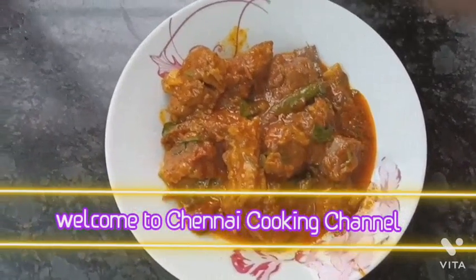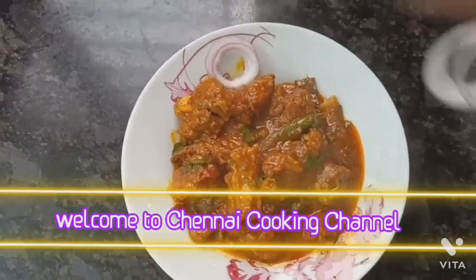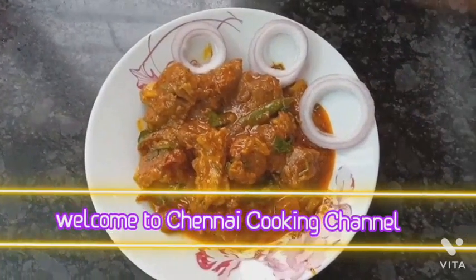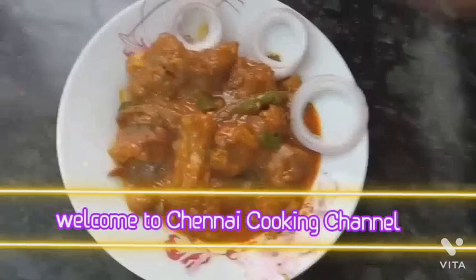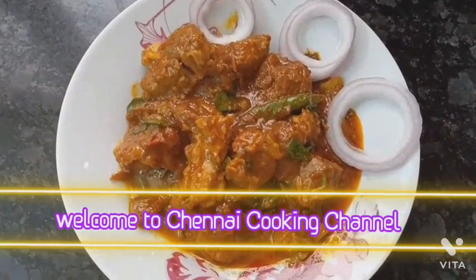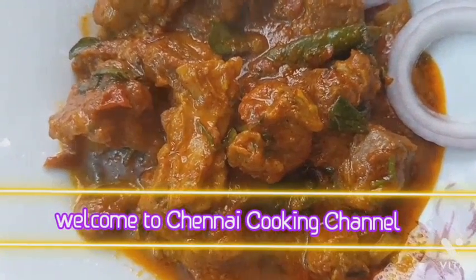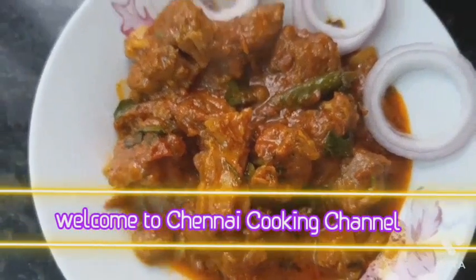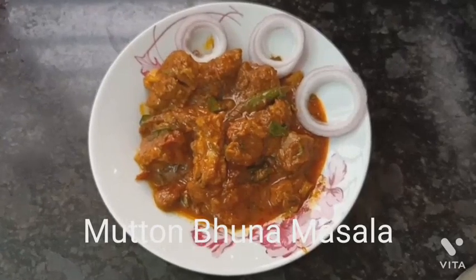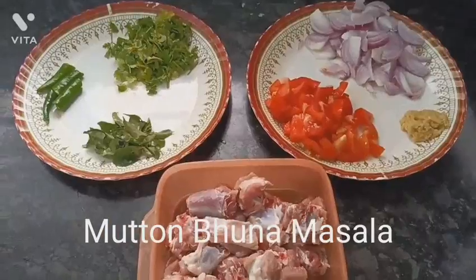Welcome once again to Chennai Cooking Channel. Today I am here with one more delicious recipe — mutton bhuna masala, or mutton dry masala in restaurant style. This recipe goes really well with roti, paratha, or chapati, and even with plain rice.